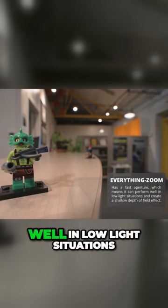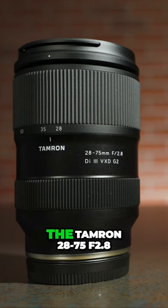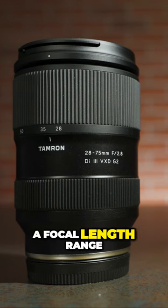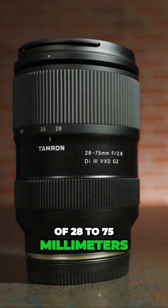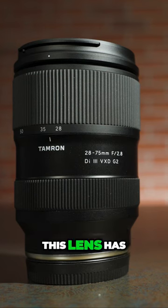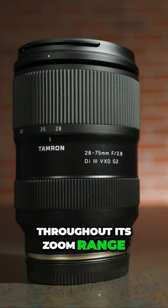which means it can perform well in low light situations and create a shallow depth of field. A great everything zoom is the Tamron 28-75mm f2.8. This lens has a focal length range of 28-75mm, which covers most of the scenarios you might encounter in a documentary. It has a constant aperture of f2.8, allowing you to maintain some brightness throughout its zoom range.